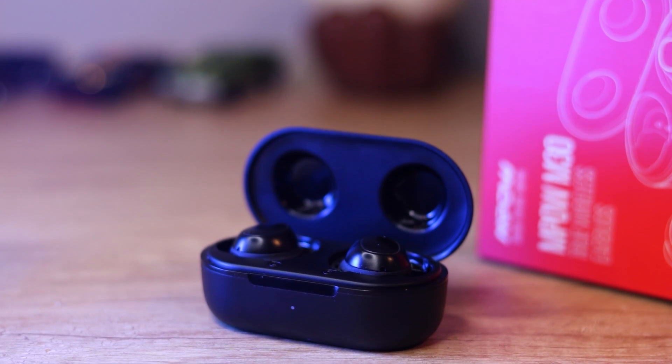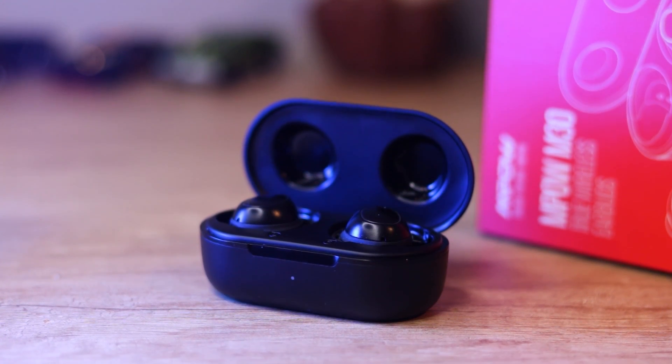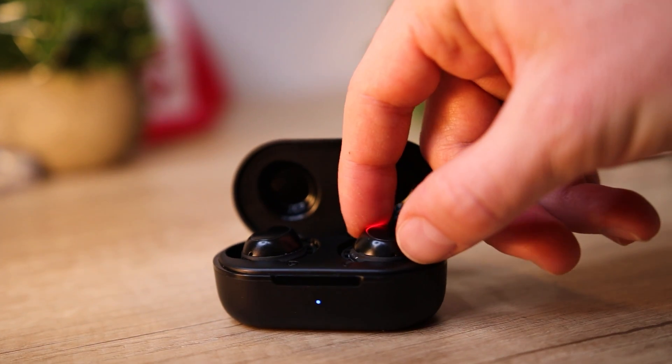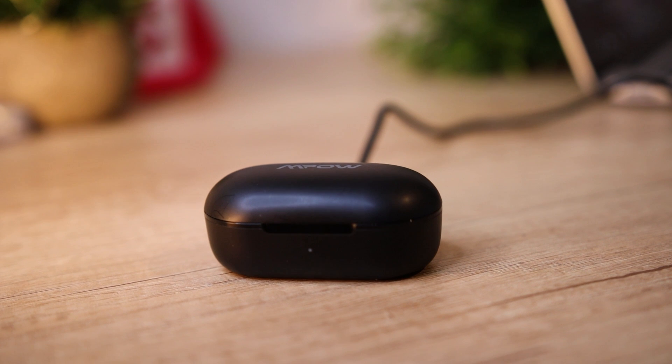When it comes to battery life, we get five hours per bud and an extra 20 hours inside the case for a total of 25 hours of use — nothing amazing, but definitely enough to get through the day. If you just remember to charge these before you go to bed, you should never find yourself with dead earbuds. In the case, the buds need about two hours to charge to full and the case itself needs about an hour and a half. There is no wireless charging, so you'll need to use the provided USB-C cable, and you'll know they're fully charged when the indicator light turns blue.